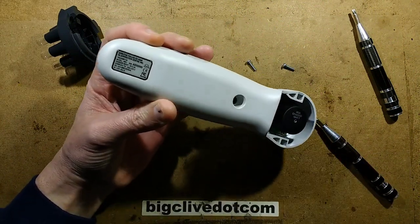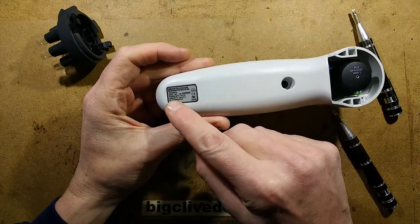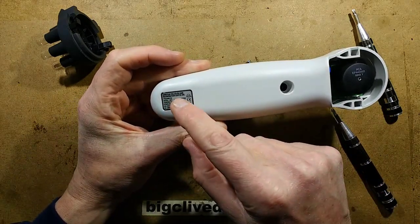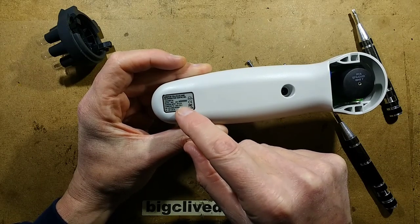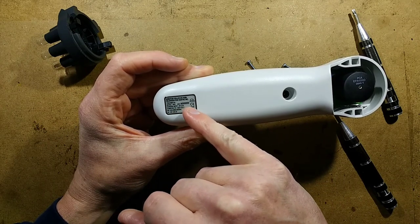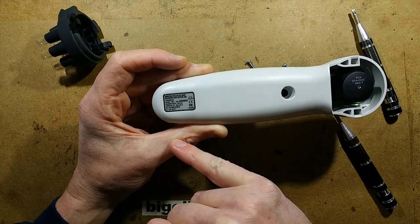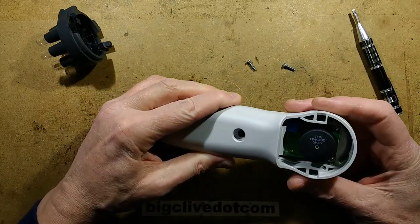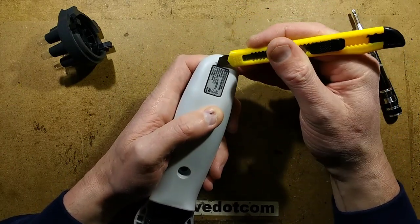I should actually read this label - I should put my reading glasses on. It says: Arabitus Follicles Hair Rejuvenation Centre Inc. Trioxinator Model HM1, Serial Number A0000. This isn't the first one, is it? Maybe they just didn't bother putting a proper serial number on it. This is rechargeable by the way, which is unusual.